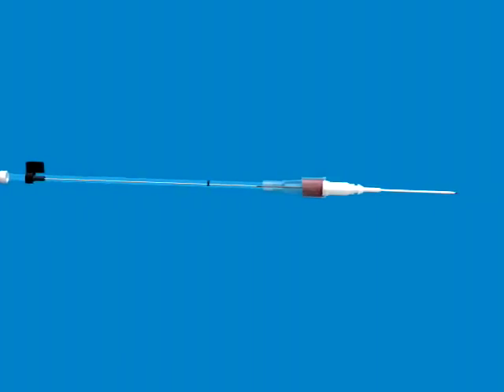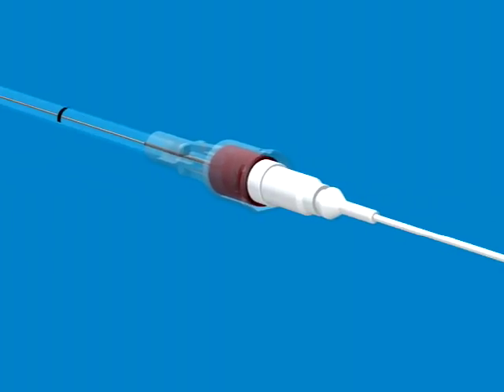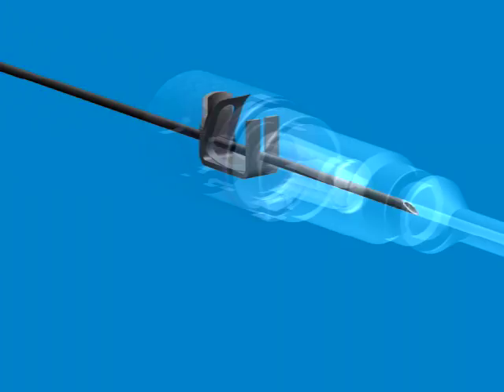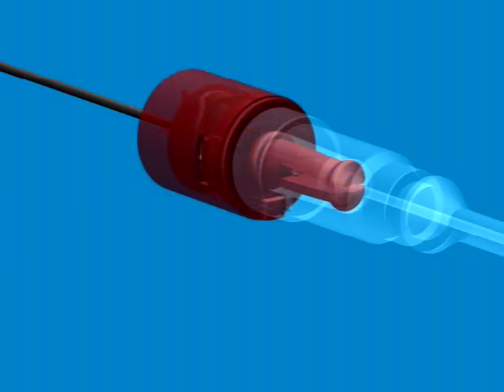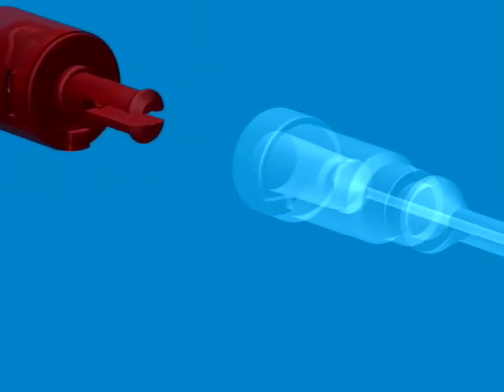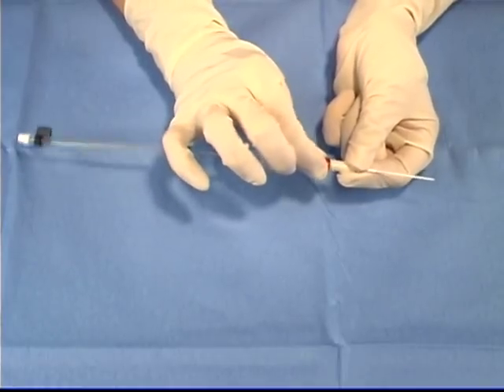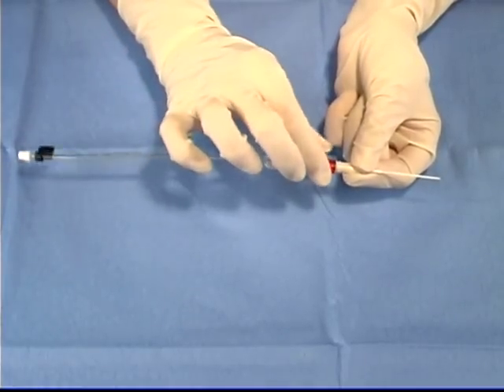Inside the red safety cap, a spring-loaded device is activated when the tip of the needle is pulled past the catheter hub. As the needle tip slips below the opening in the safety device, the tension on the spring is released and the mechanism is activated. Once the safety mechanism becomes engaged, a second safety mechanism is engaged and the catheter hub can be released from the red cap. Until the needle passes through the catheter hub and into the safety device, the red cap cannot be disconnected from the catheter hub.